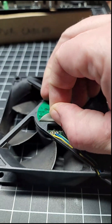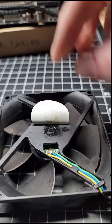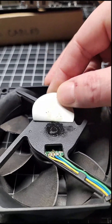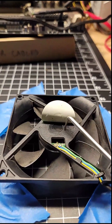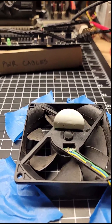Underneath this sticker, you just slowly peel it back, and you will see a grommet underneath. Now you'll want to take a pick or small screwdriver, something of that sort, and you'll want to get the edge of the grommet, and it just lifts out.